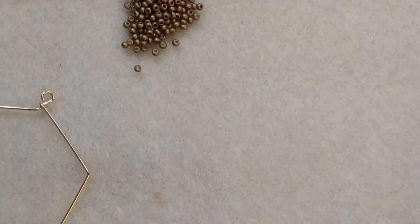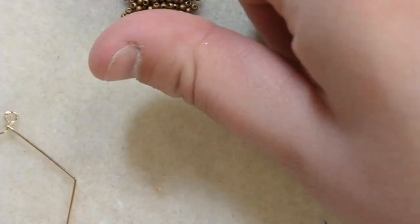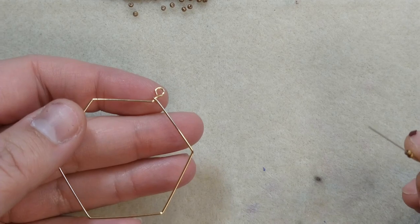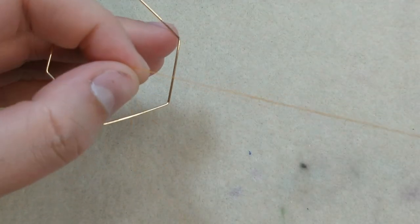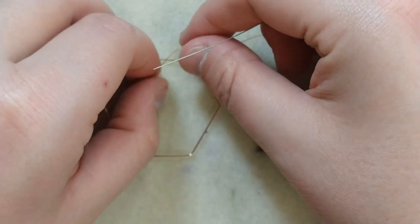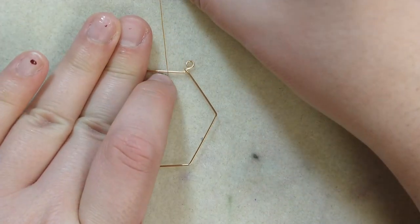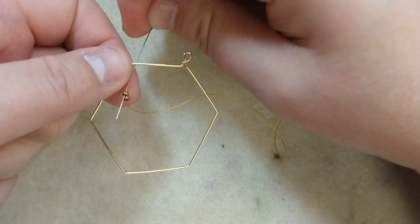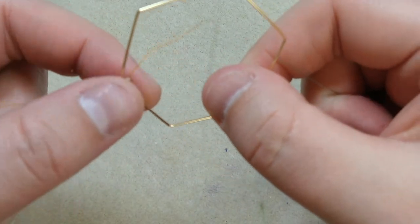We are going to be primarily using the brick stitch in order to get our base going. We are going to start by adding our anchoring stitches — not going to lie, this is a real pain. I'm going to start off by threading on two outer beads and pull them down. I'm going to lay my thread on top of the component, like so, then pass underneath the component and pass up through the second bead. Keep a tight hold on your tail while you're doing this.